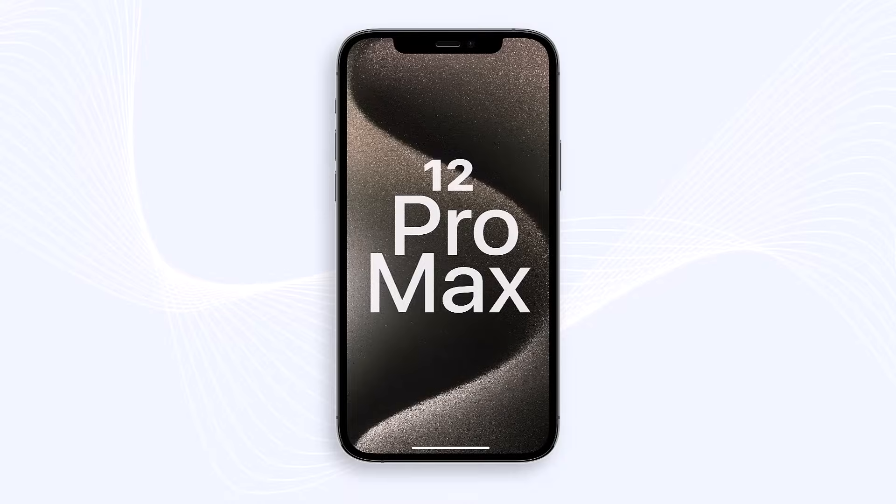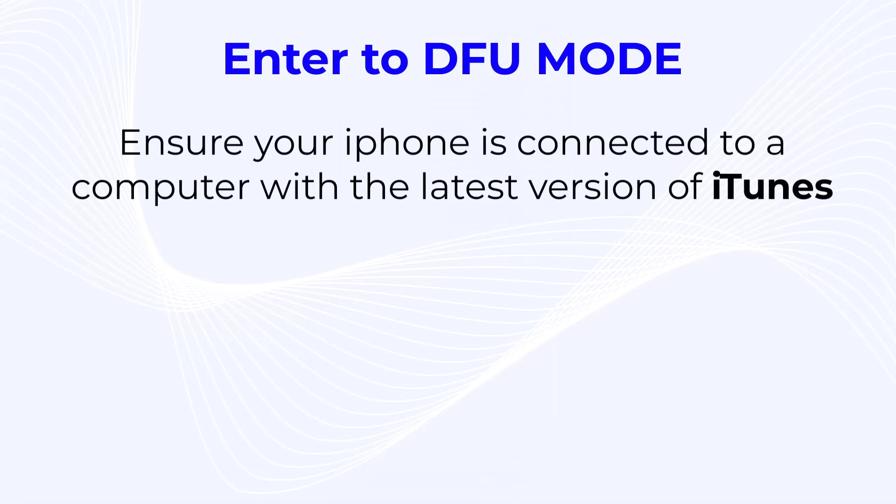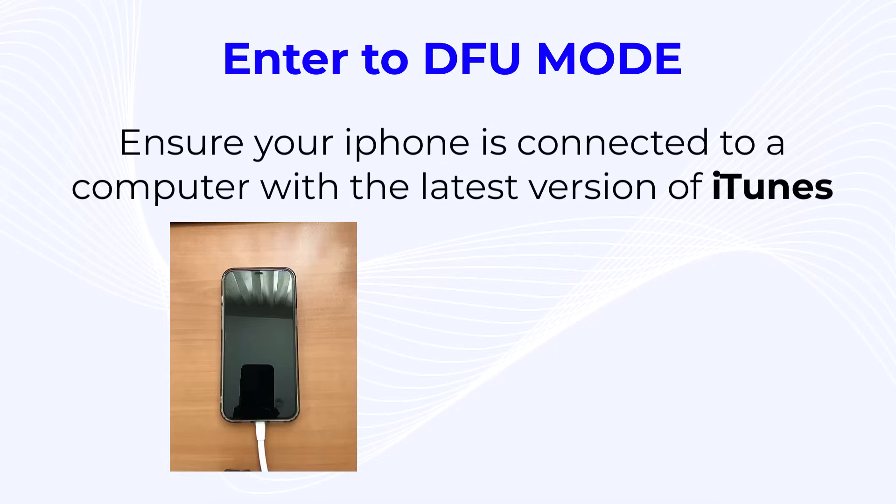As you know, you have three buttons on your iPhone 12 Pro Max: volume up, volume down, and the side or power button. First of all, ensure your device is connected to a PC or laptop with the latest version of iTunes.